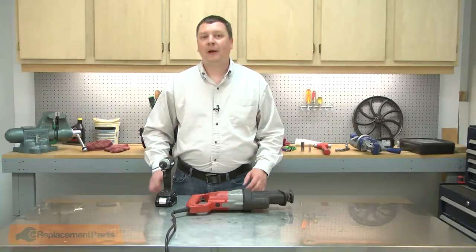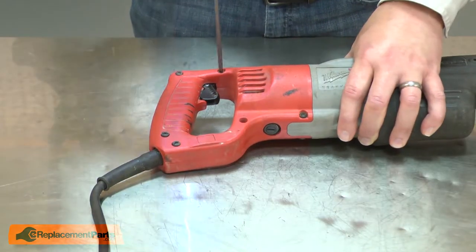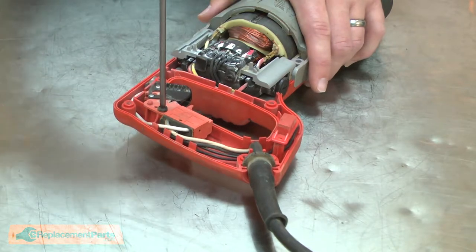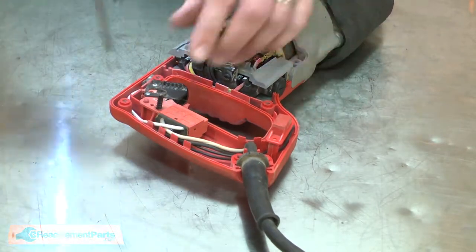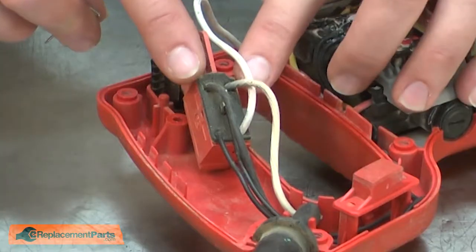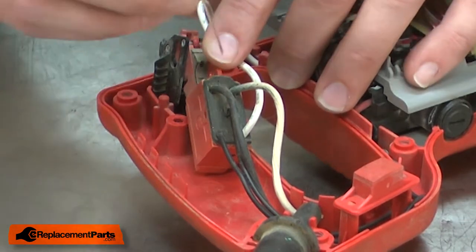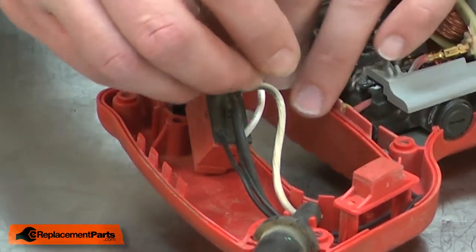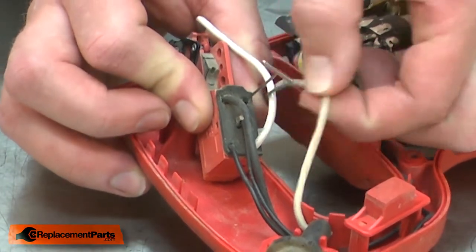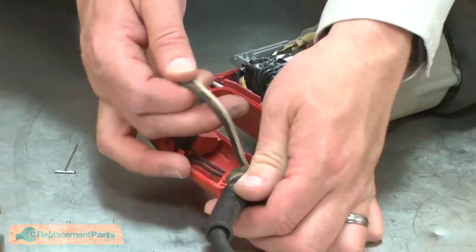I'll begin by removing one half of the rear handle. I'll remove the screw that secures the switch, then pull the switch away from the housing. This style of switch uses a connector called a trap door. To remove the wires, I'll use a T-pin and insert it next to the wire. That will release the connector, and then I can pull away the wire. Now I can remove the cord.